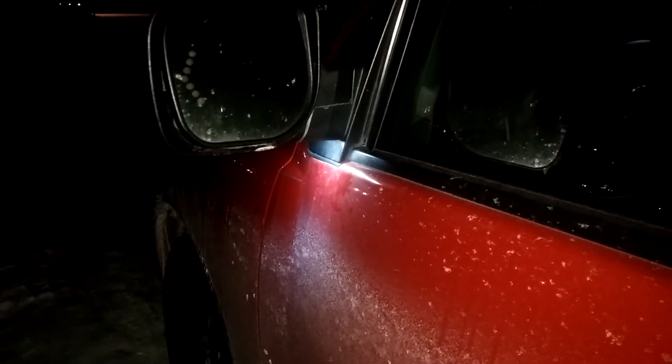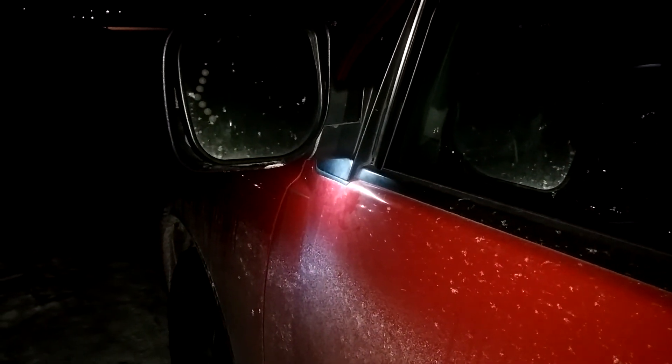I had these reverse lights so I just put them in here. I'm going to get some nice reverse lights because I got a surprise coming for this — pretty excited about it.